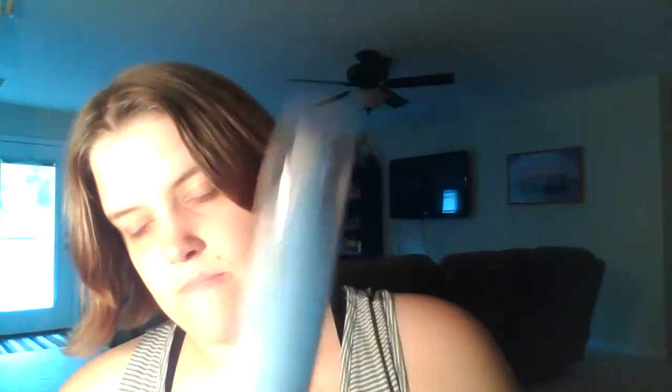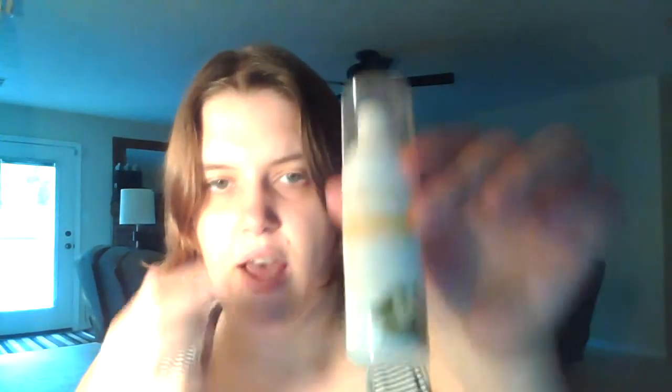This one is Cloud of White, which is their unscented. Essence of Lavender. And then the Island Rain. The Island Rain is my favorite, but for those of you who have sensitive skin — remember all this is 100% natural — I would suggest the unscented. I don't have sensitive skin and I haven't had any issues with it.